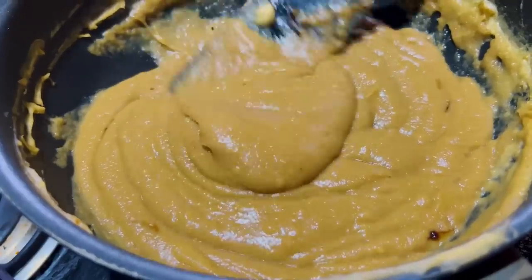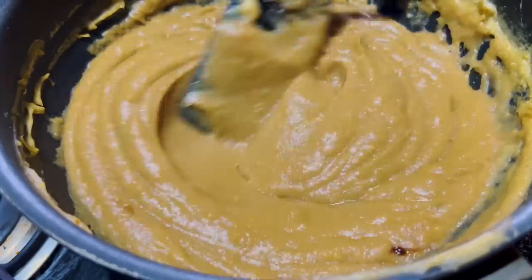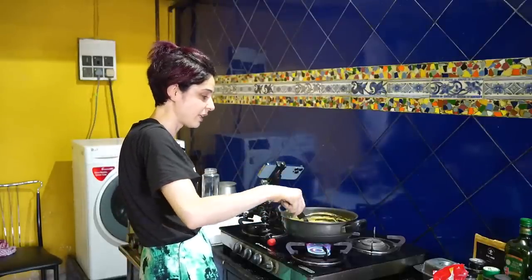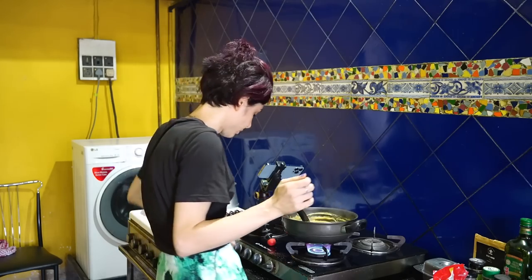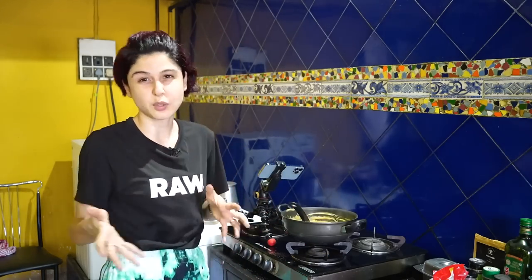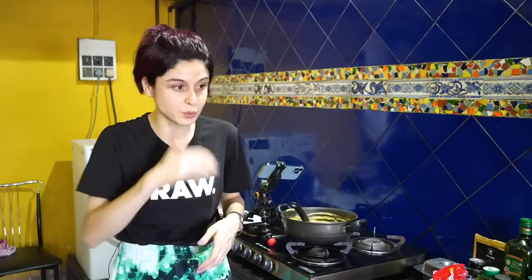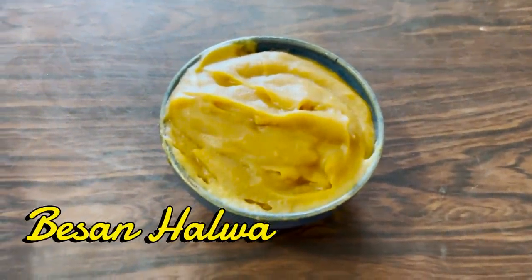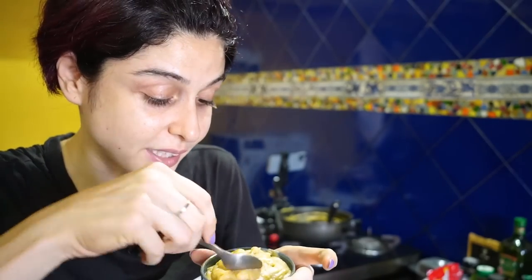Look at how beautiful that is, guys — just look at this beauty. I think we're done. I'm sweating like a pig but it was worth it because my halwa looks amazing and I'm pretty sure it tastes amazing. Put it off and into a bowl, eat it hot. This is yum and it is really, really hot — I can barely hold the bowl, it's that hot. So good — you immediately get that nutty, caramelly flavour.